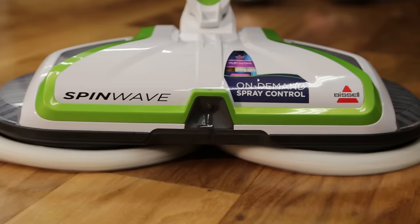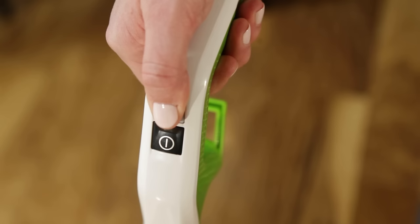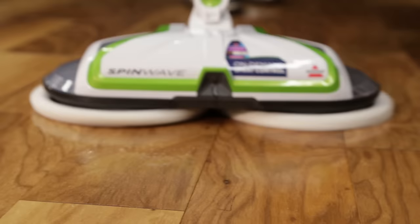To start cleaning, push the spray button to dispense the solution — it will only spray when the button is being pressed. Solution will spray out of the nozzle on the front of the foot, and you should hear a soft buzzing noise each time you press the spray button. Be sure not to over-wet the floor, especially on wood and other delicate floor surfaces.